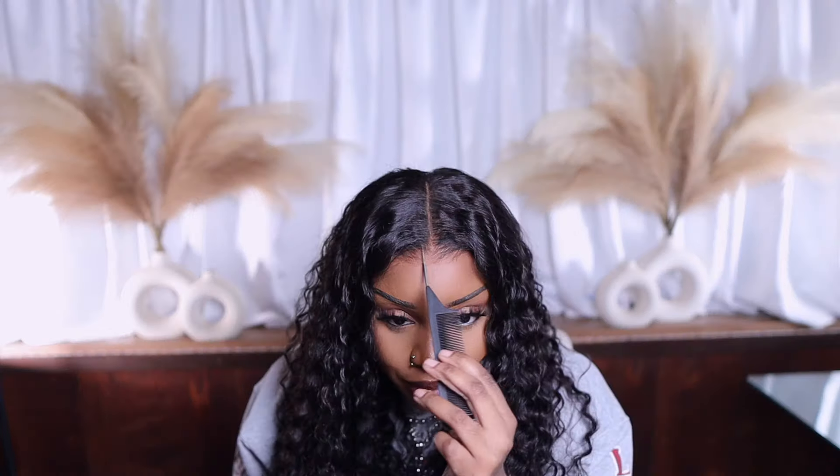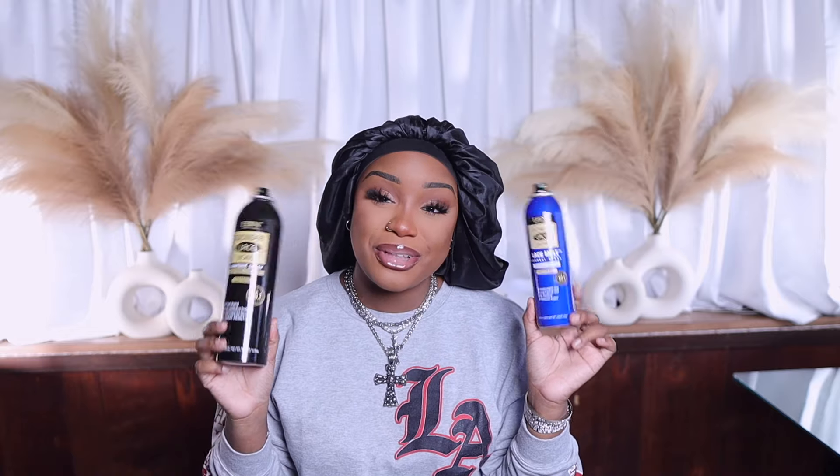Y'all can't tell me nothing — nobody can tell me nothing. I see hair, I approve. I cannot use lace sprays and I can't do no baby hairs like I was cool. No lace spray, no baby hairs — I see hair. Y'all wig better be 10 out of 10 for me to be doing this.